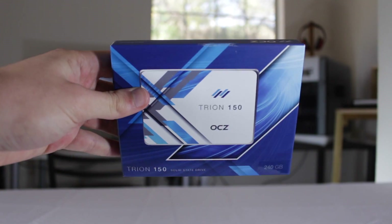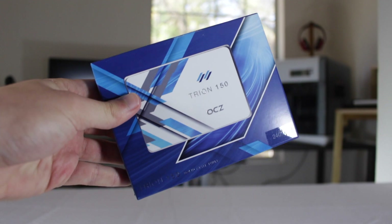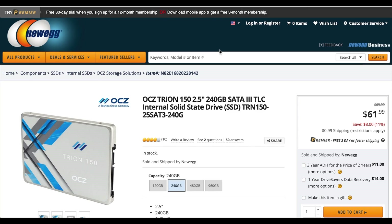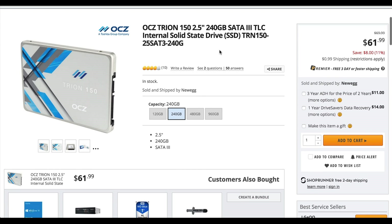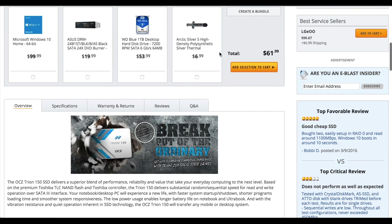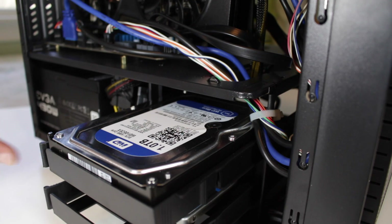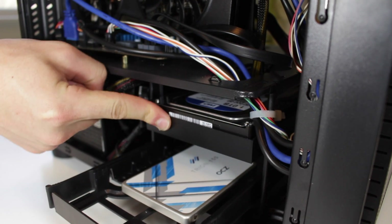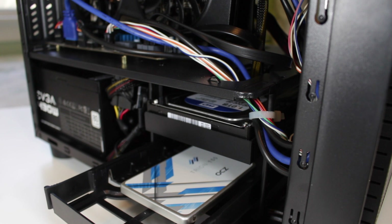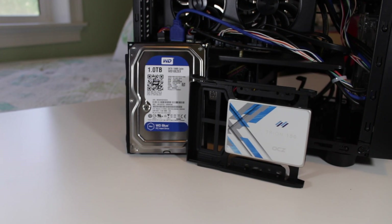The inclusion of this SSD will improve the overall experience greatly. The boot up time was cut in half compared to the Western Digital Blue hard drive, meaning you're able to get right into the desktop without having to wait a substantial amount of time. Some of the other benefits include faster loading times, faster file transfers, and increased overall snappiness of the system. The SSD combined with the traditional hard drive gives you the best of both worlds, having your most frequently accessed files on the SSD with plenty of mass storage on the WD Blue.